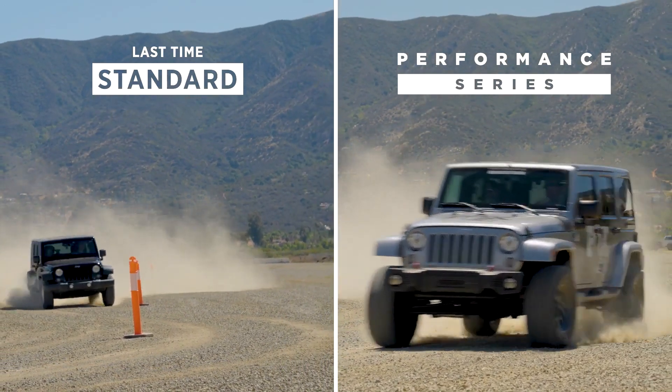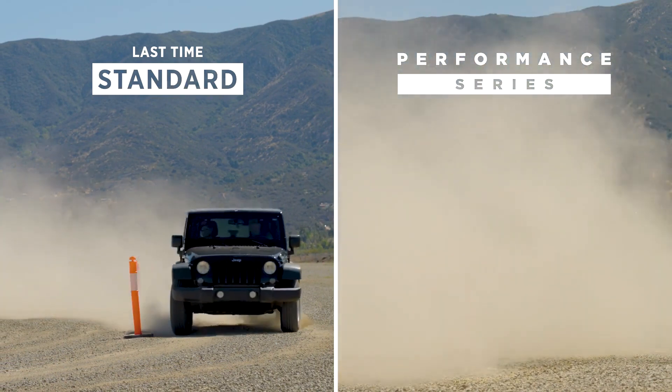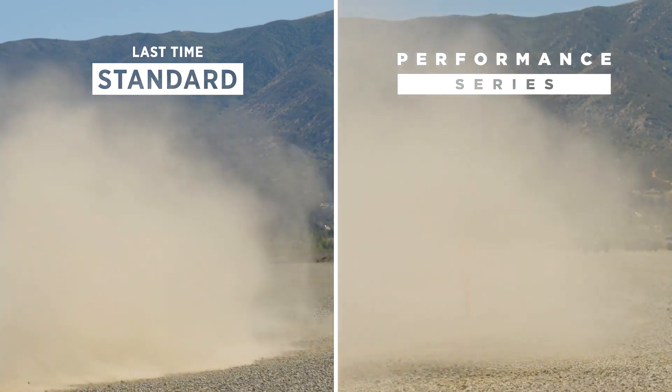Now, explain a little bit the side to side. What's affecting that? So the side to side, the dampening in the shocks — you have some low-speed dampening in there, and it's actually controlling the chassis movement.